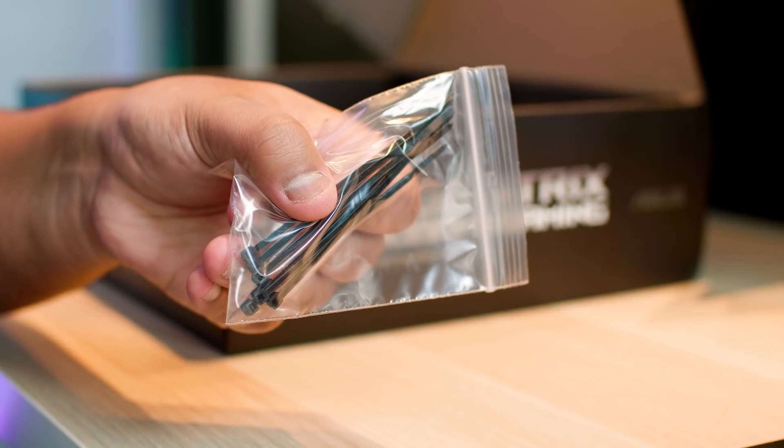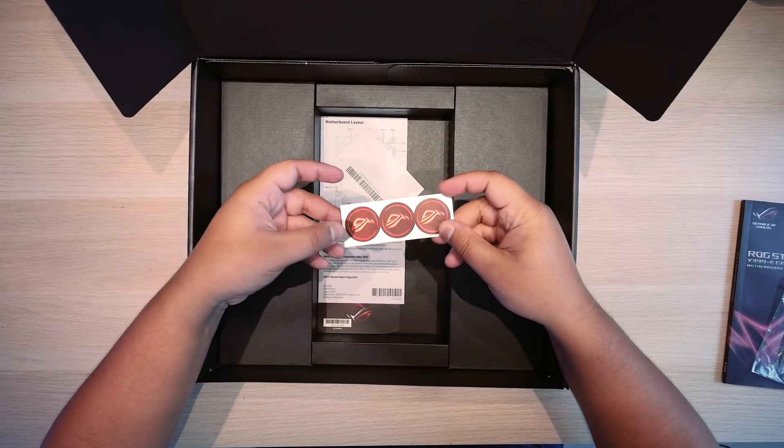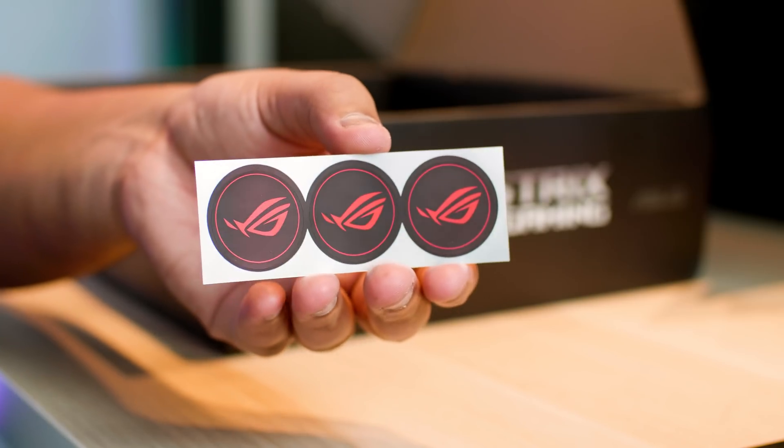Here are some zip ties for cable management. And here are some ROG eye-hole stickers — is it an eye? It is, right? It's an eye and an eyebrow. Let me know in the comments.